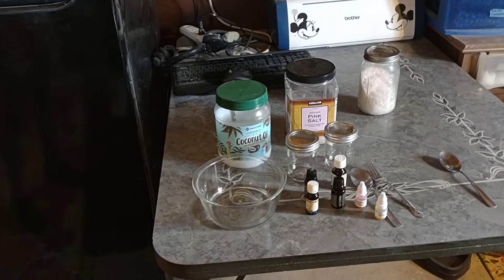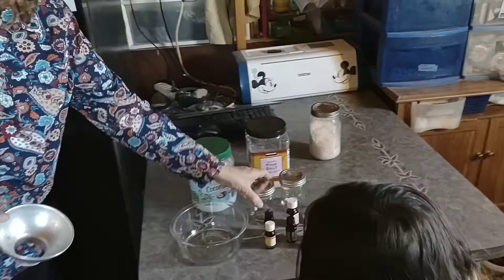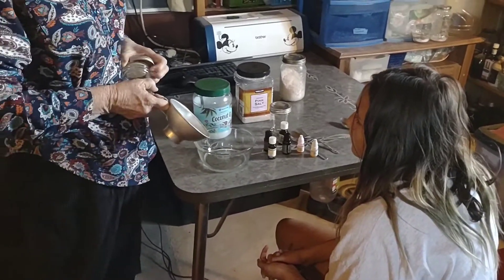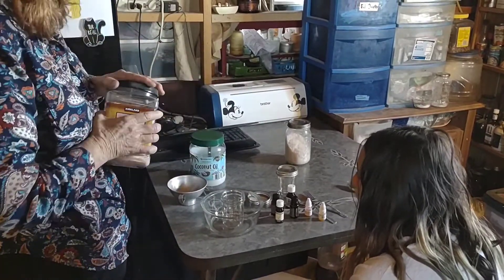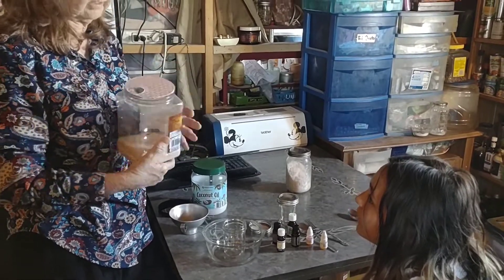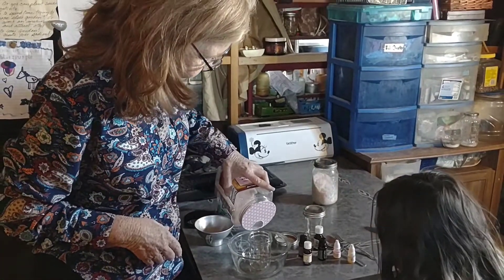Are you ready? Well come on, sit down, sweetie. What we're going to do is take this little container and fill it up with some salt — this is the pink salt, and I use this for everything. It's good for the inside and it's great for the outside. Himalayan sea salt, lots of minerals.